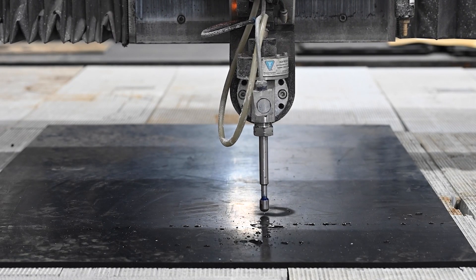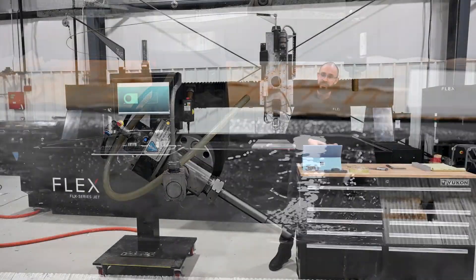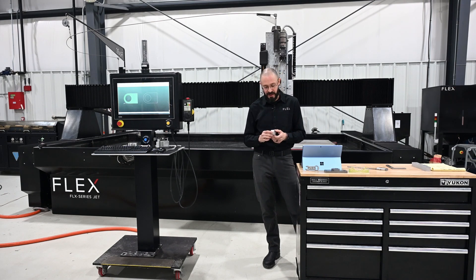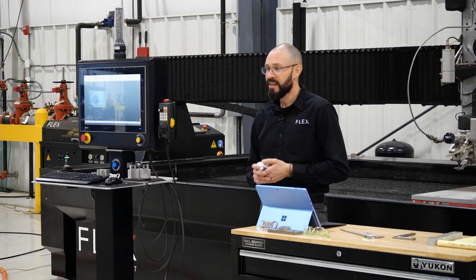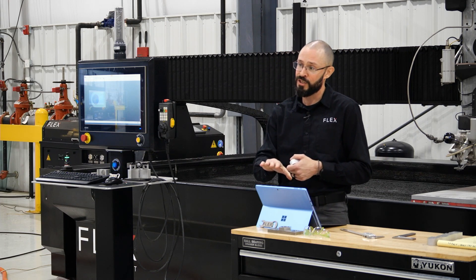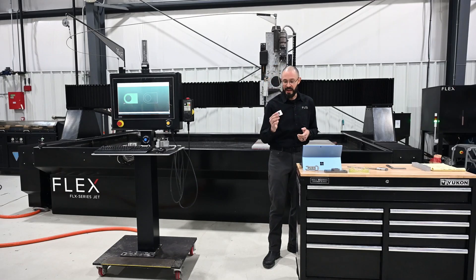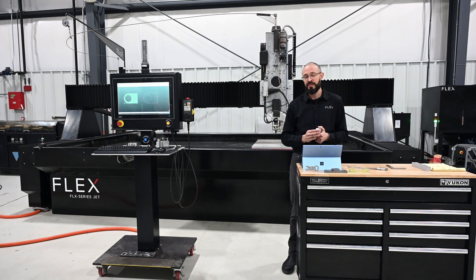Since it is an erosive process, we have a range of feeds and speeds that we can work with. In this case, this 1-inch aluminum, we might cut as fast as 10, 11, 12 inches a minute, and maybe as slow as 2 or 2.5 inches a minute. Today we're going to run through that full gamut of feeds and speeds to show you some differences. We're going to cut in 2D conventional mode plus taper angle compensation mode and show you those differences on why and when you might want to use each one.